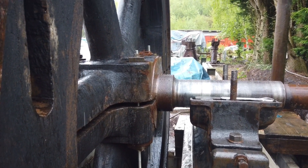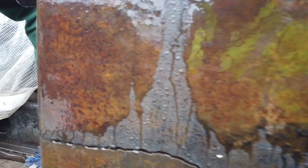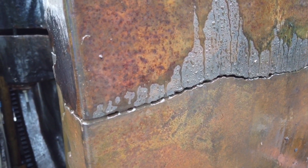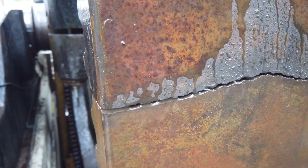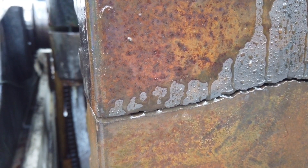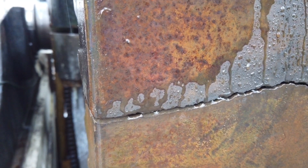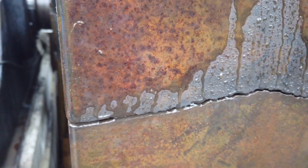We've put some temporary bolts in to pull the two halves together, and now Bob — go on, do it a bit. Oh, that's doing it a treat. Go on. Is it up? Yeah. Definitely got water now.